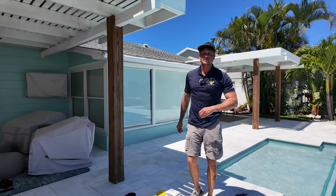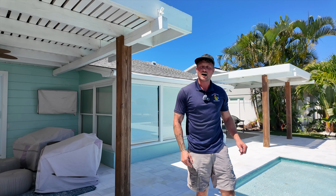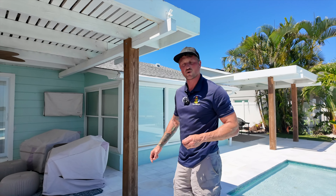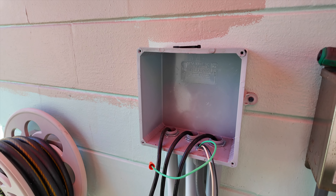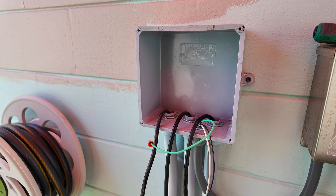Now we've got the light. I'm going to go over to the junction box to give myself a little bit more wire and figure out exactly which light I'm pulling on, because we have three in this pool. Over at the junction box, Ian is going to tug on these wires and we're going to figure out which one of these three is the light we're trying to replace.